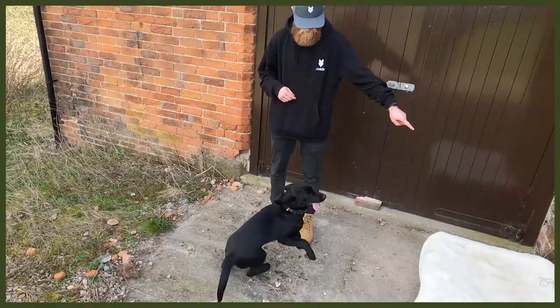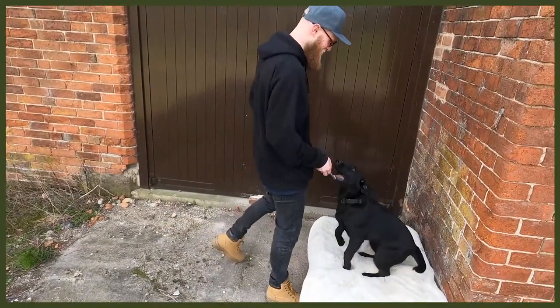Without further ado, let's jump into my top three tips on how to tire your dog out. Starting with number one: obedience. This is super good because you may not be actively working them physically, but you are working their mental.